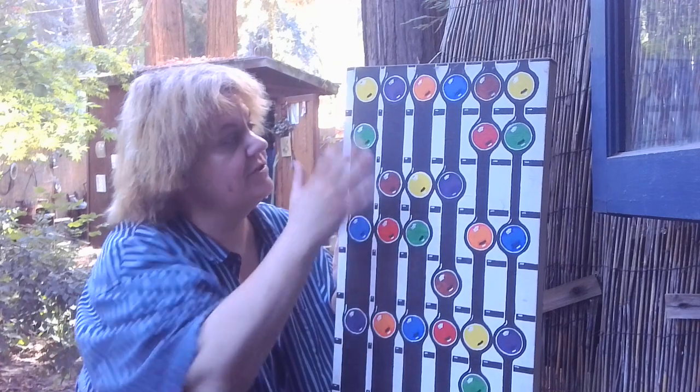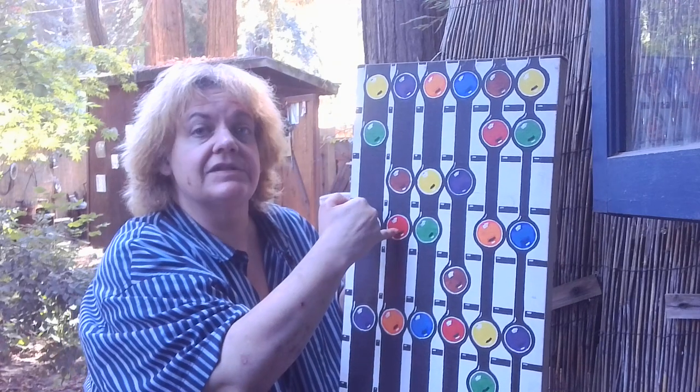Those are the notes, and I've color-coded them. So this is red is C. So that's the concept here.